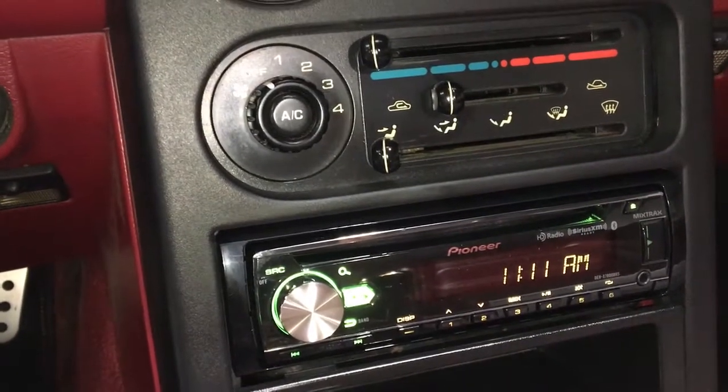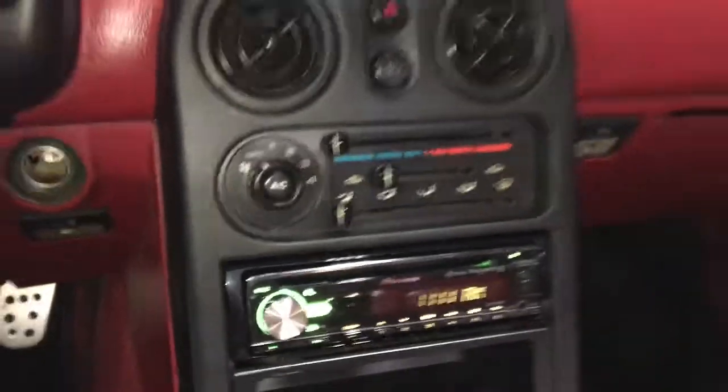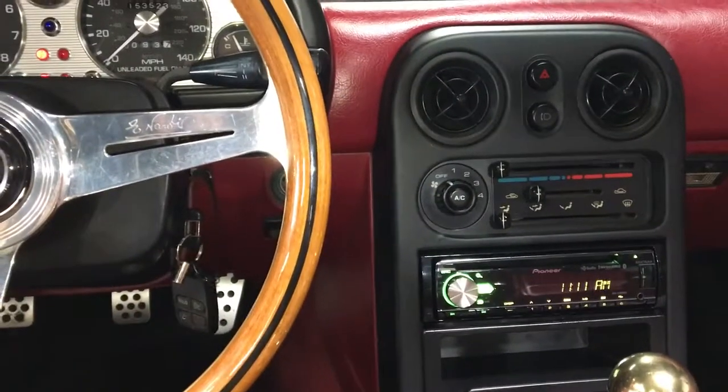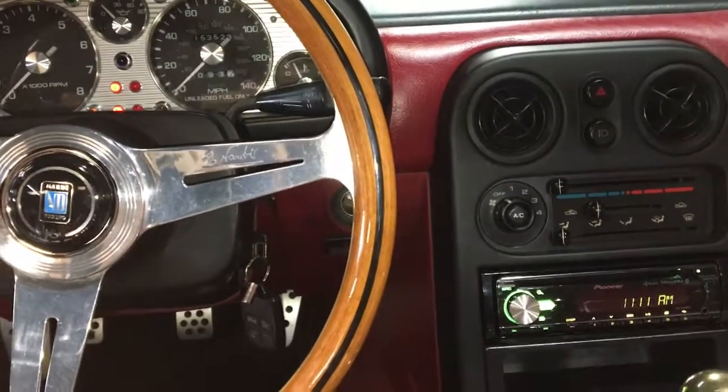You can set it to green, you can set it to all kinds of colors, but it matches the Miata well and doesn't look too crazy in there. So I know some of you guys like this kind of weird stuff and we figured we'd share that with you.